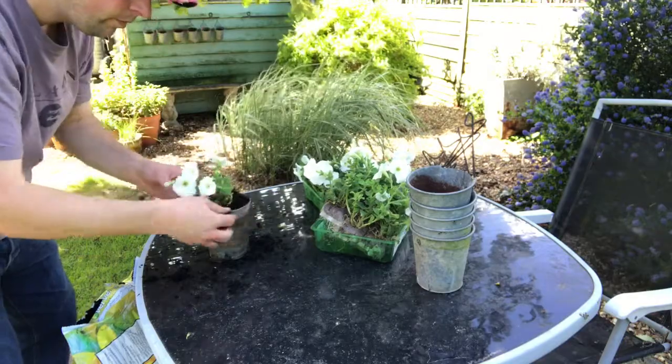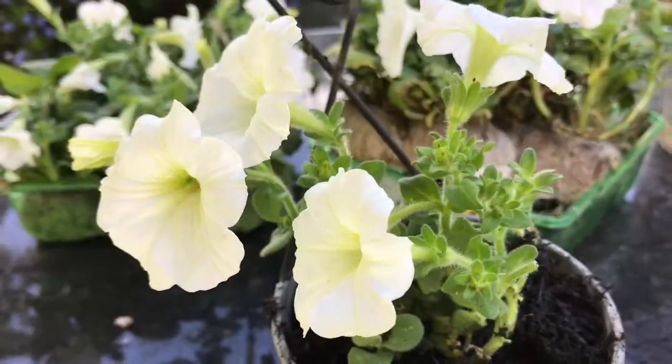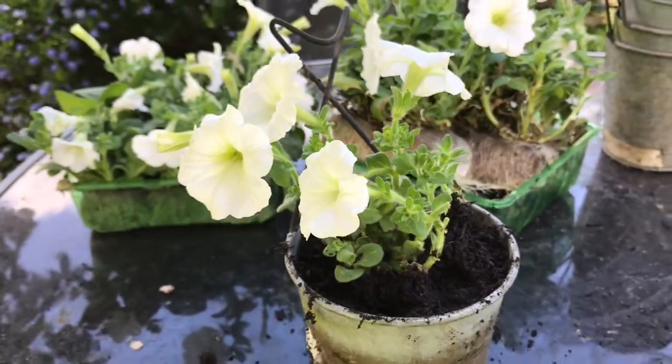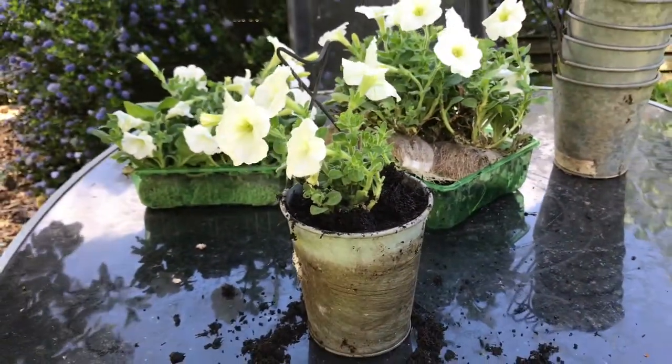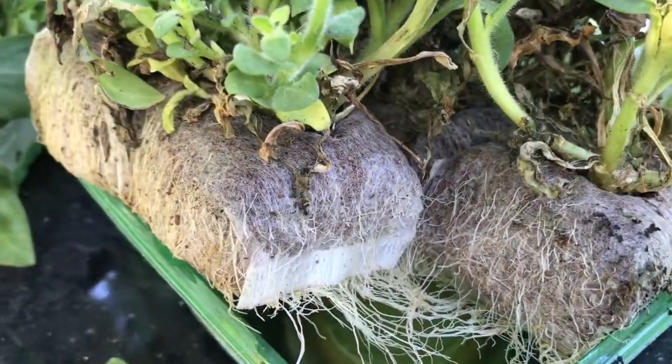We often have lobelia in these pots which looks nice, and we've got a lot of that elsewhere in the garden at the moment which I'm quite happy with. So we'll see how these look and how they get on — I like to change things every so often and see what works.